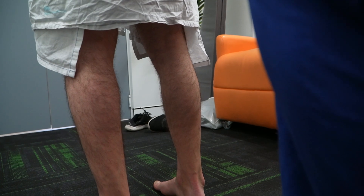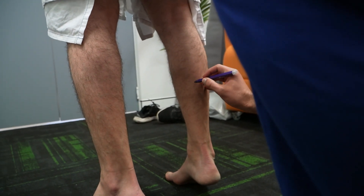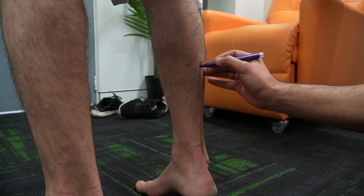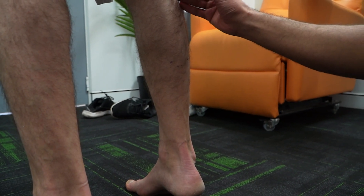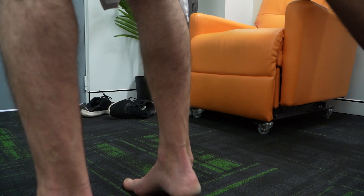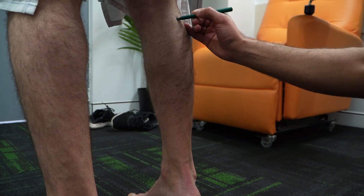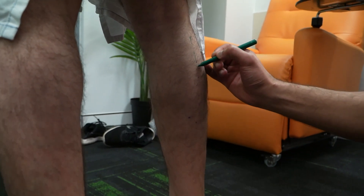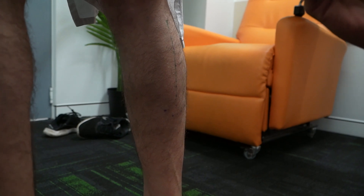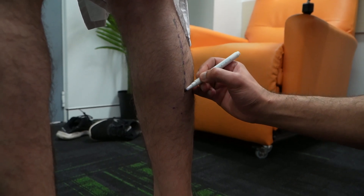Do you mind going up on your toes for me please? We're looking at the lowermost portion of the muscle. We can't really see exactly where the midline of the gastroc is, but it usually comes through to the midline of the lower leg. Usually the small saphenous vein runs on the medial side through that canal where the two heads meet, and on the lateral side the sural nerve runs down through that canal.